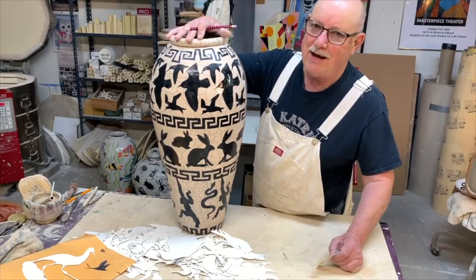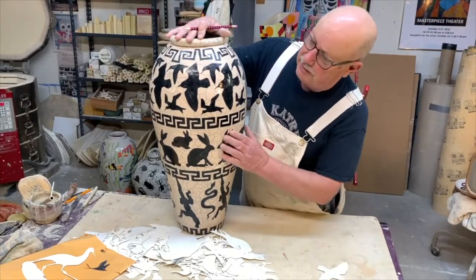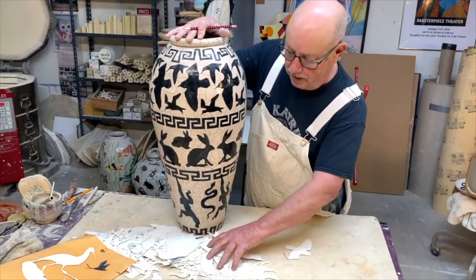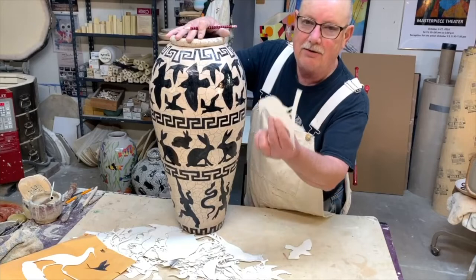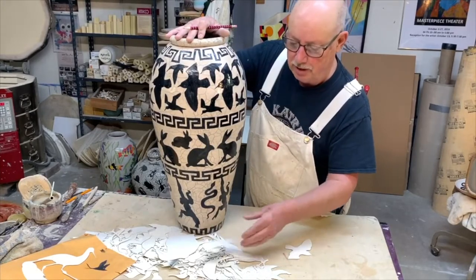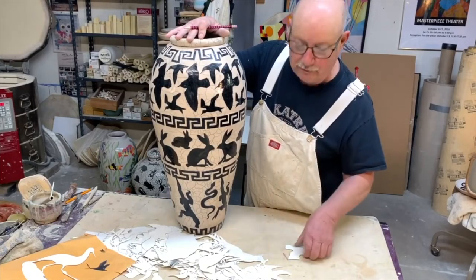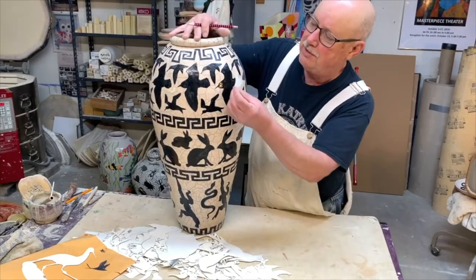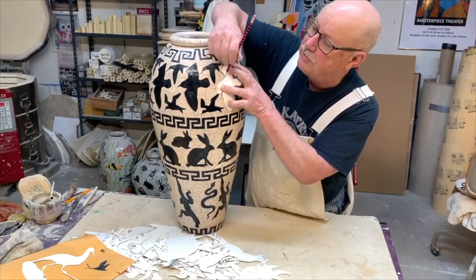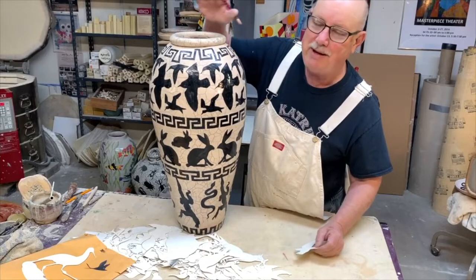For this pot I want to show you something real simple, real quick — how I do this. Because I wanted to put a bunch of animals on here and do the same thing over and over again. What I do is I cut out of Bristol board, a high quality drawing paper, I draw the animals I want on there, then I cut them out very carefully. It's so simple — I just lay it down on the greenware and with a pencil I trace around the image.